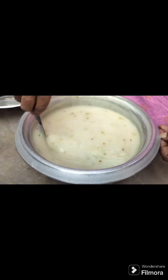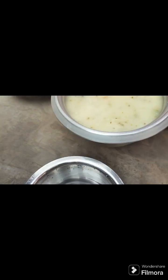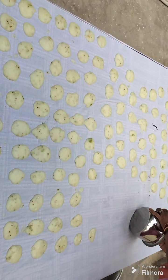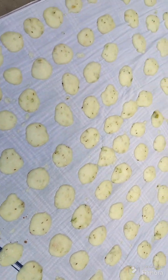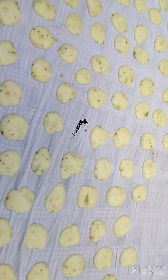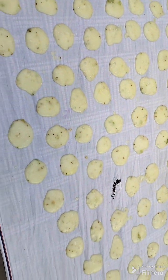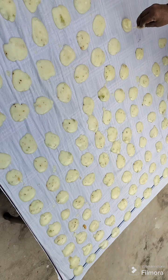I will put the glass on the plate and I will put the oil on the plate. I am going to put the righteous oil in the pan.